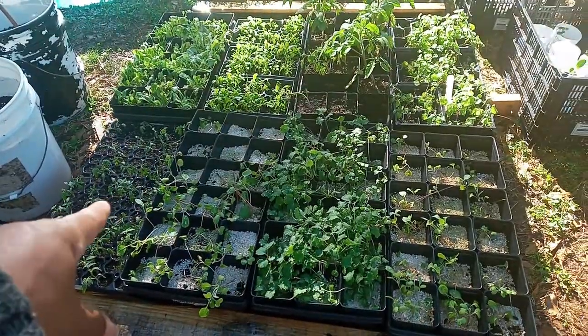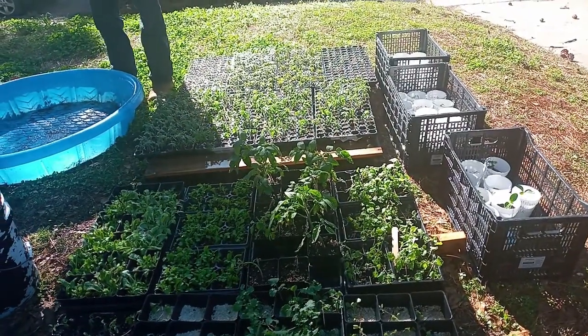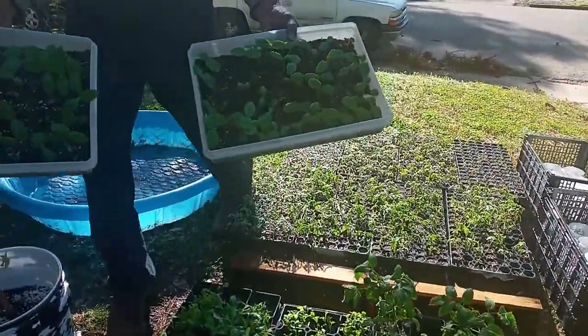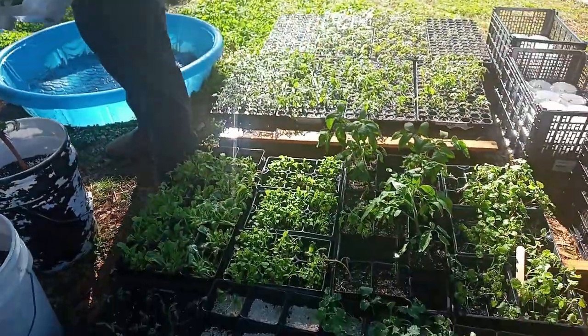I think that's cabbage. There go a few cucumbers — yeah, there go a few cucumbers. We've got to transplant these out. We got to transplant.